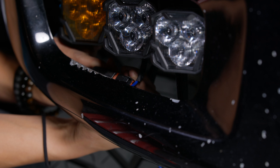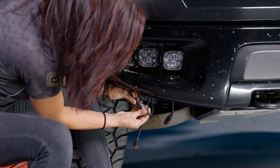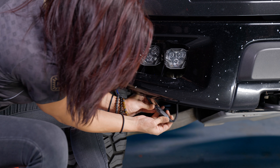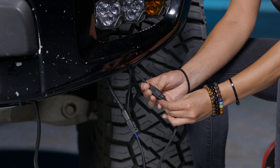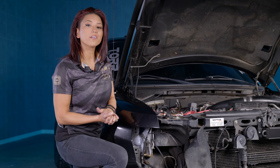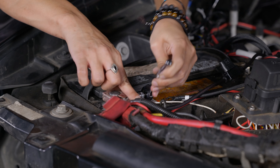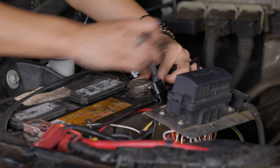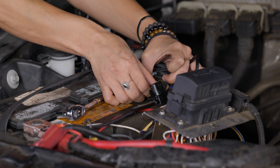Go ahead and connect all your connectors to your 4-Bangers, then test out all the functions to make sure they turn on. Once confirmed, tighten up the harness, put the headlight back in, and you're ready to move on. Connect your ground and positive to the battery using an 8mm — you can route this however you'd like since there are multiple positive and ground points in the engine bay. Once done, test out all of the 4-Bangers to make sure they turn on, then button everything back up and you're ready to go.